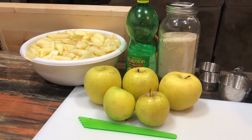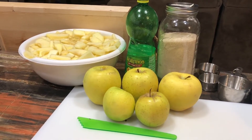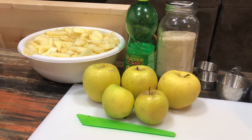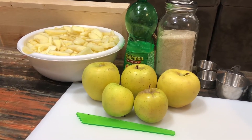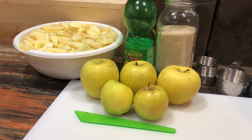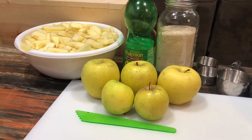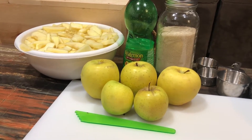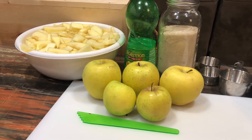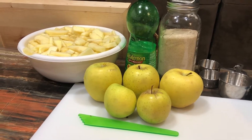All I did was coarse slice and peel. I've got them in lemon water for the acidity, and that is 16 cups of apples. I'm going to use five cups of organic cane sugar — the recipe would normally call for eight, but I don't want that much sugar; I want a light syrup.